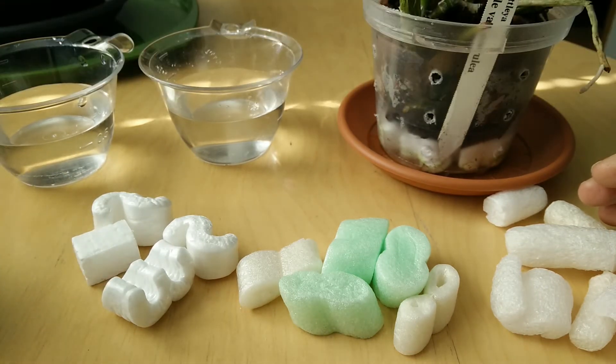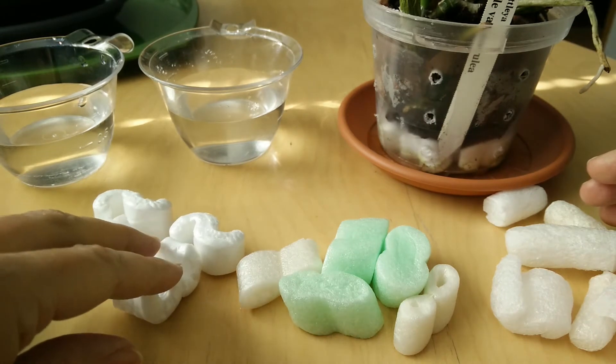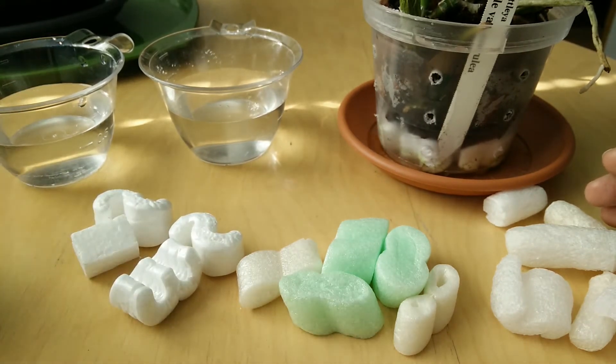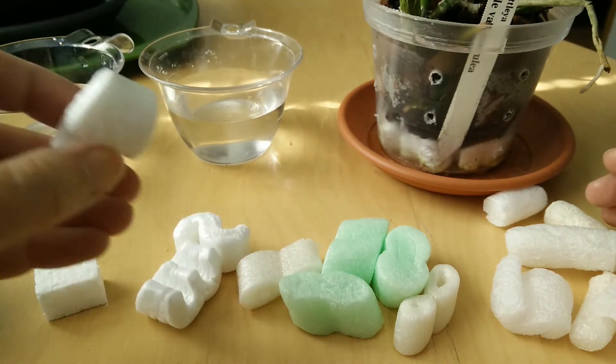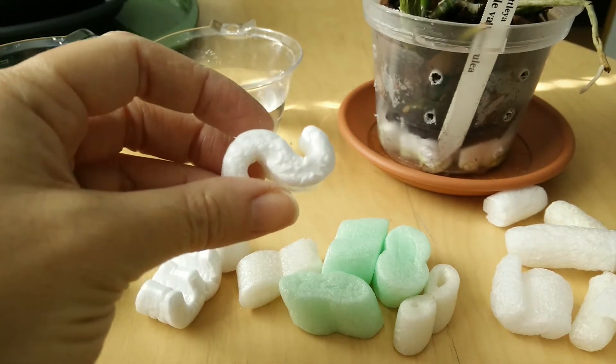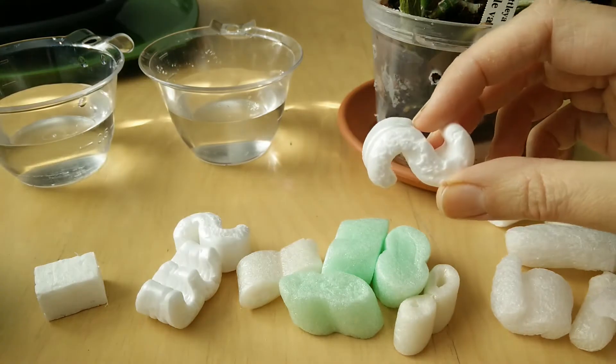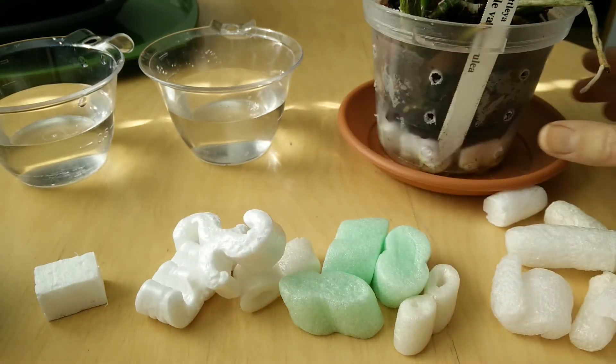Let's first talk about the different kinds of packaged peanuts you might encounter and we will make an experiment. The most traditional material is styrofoam. Styrofoam does not absorb water and therefore it is excellent as drainage, like the ones I used in this little Cattleya pot.